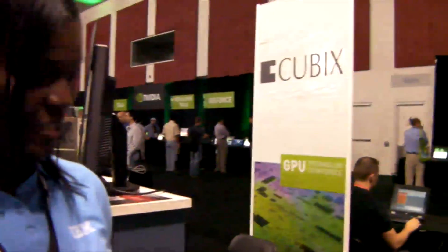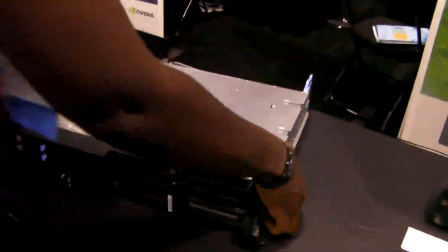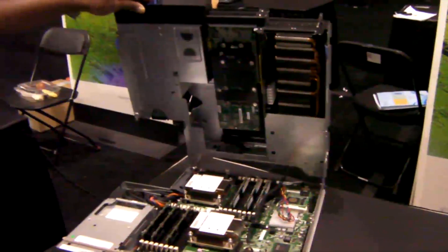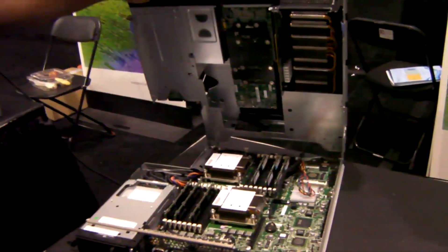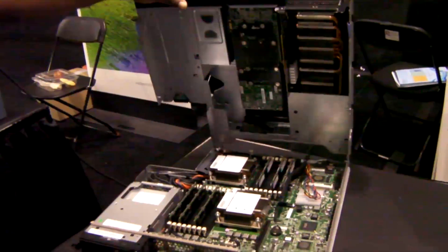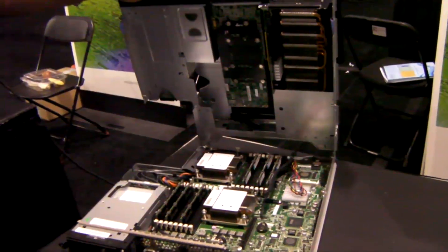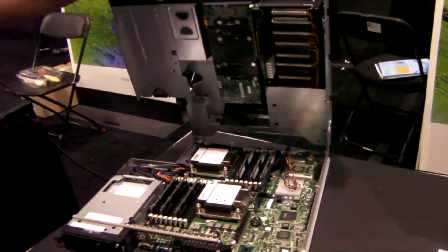Now we're going to talk about the iDataplex with Danica. iDataplex is a different animal from IBM — a half-depth server solution with its own rack. It's a cool, dense, flexible solution that gets more servers in your data center. This DX360 M3 is currently available with the previous versions of the NVIDIA GPUs.